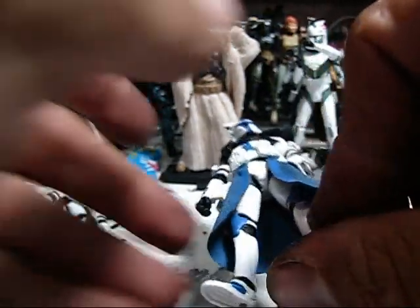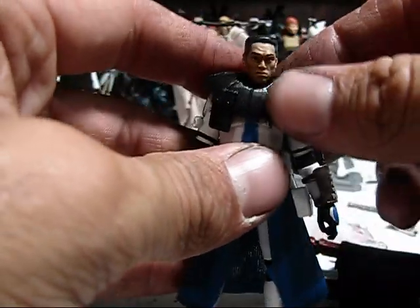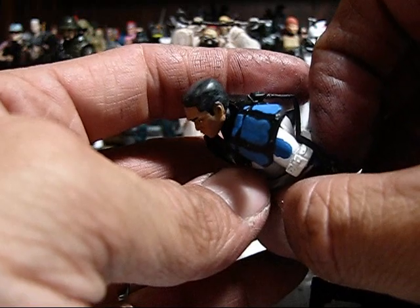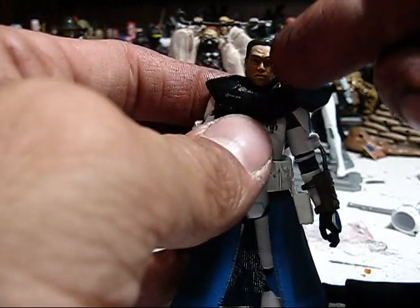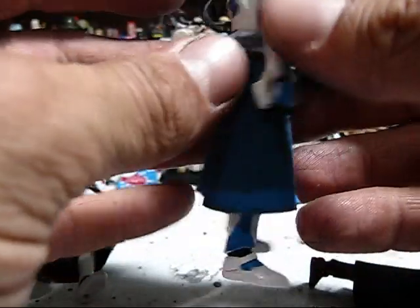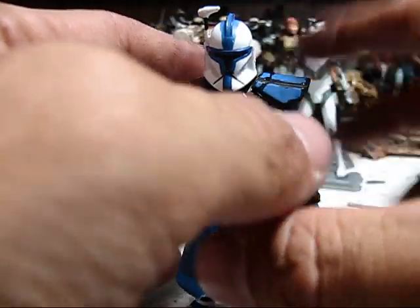Let me give you a look at Alpha 17 because Alpha 17 has my absolute first bit of sculpting work. His flat top here — this is a Fordo head but his hair has been completely re-sculpted by me. I'm pretty proud of the result, I think it looks pretty good. I'm thinking of putting white streaks here and here, and he's going to get some scars — Alpha 17 has some scars. The Kama has been repainted blue with a lighter blue line on it to look more like Alpha 17, and he will be getting a Phase 2 helmet.